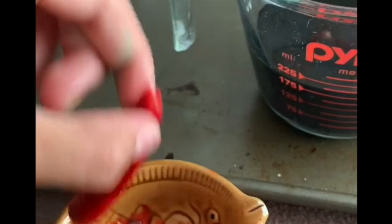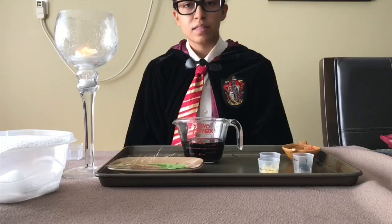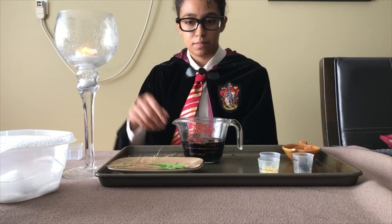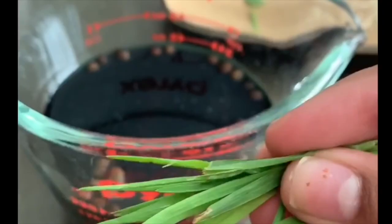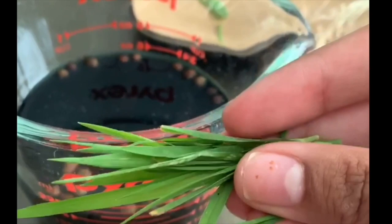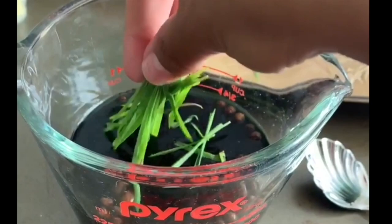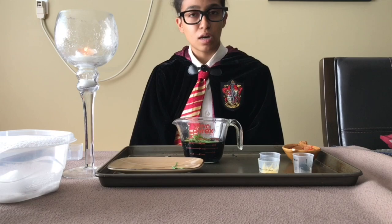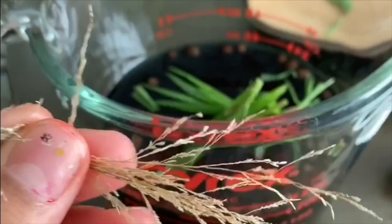Disgusting. The next thing we will need for this polyjuice concoction is knotgrass. This is what the knotgrass looks like. Our herbology teacher, Professor Sprout, taught us how to grow it and pick it properly. In it goes. And now, my fellow muggles, the next thing we need is fluxweed. Fluxweed can only be picked on a full moon — if it's not picked at a full moon, it will not work. Here is the lovely fluxweed that was picked at a full moon. In it goes.